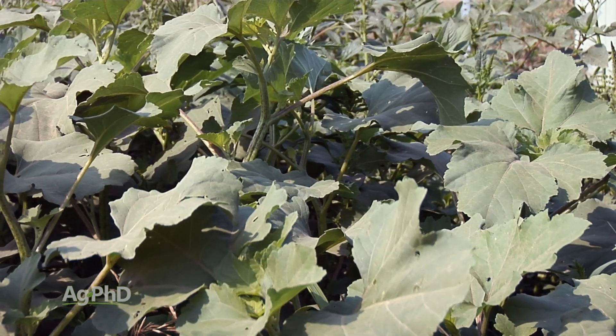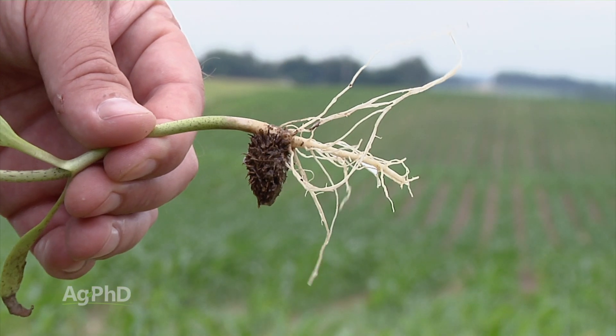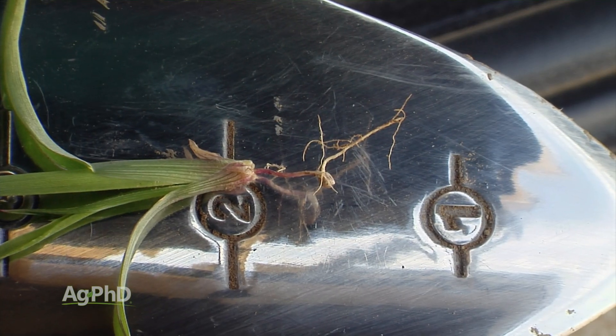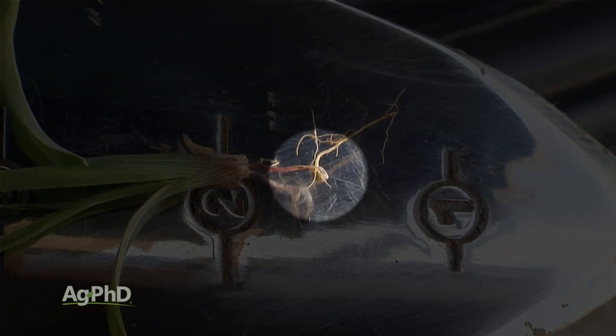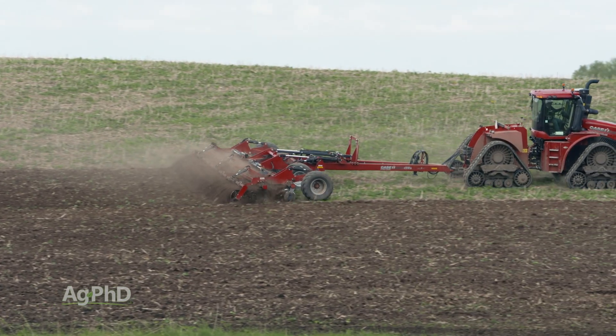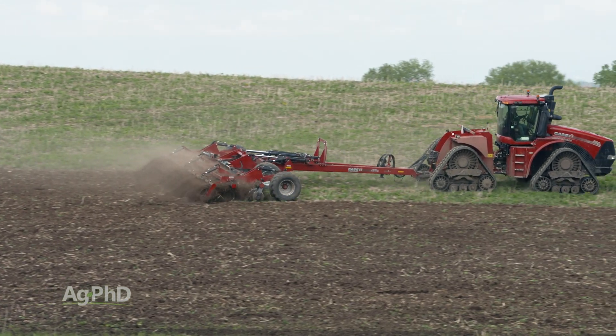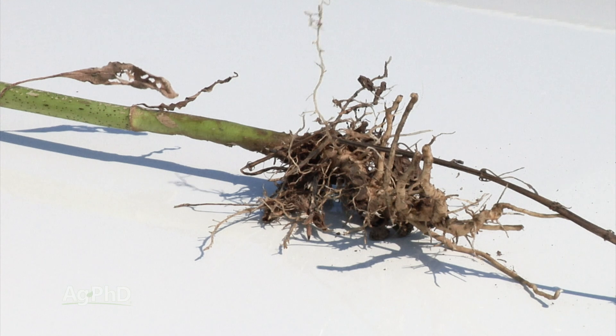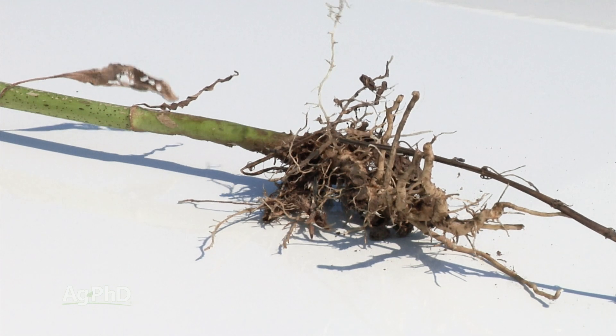The other thing with broadleaf weeds is the size of the seed and how deep in the soil they can germinate from. Most grasses have a really small seed and they germinate in the top half inch to one inch of soil — so if you bury them six inches down, a lot of grasses won't even make it out of the ground. Broadleafs, on the other hand, can germinate from fairly deep in the soil, certain species anyway, like cocklebur for example.